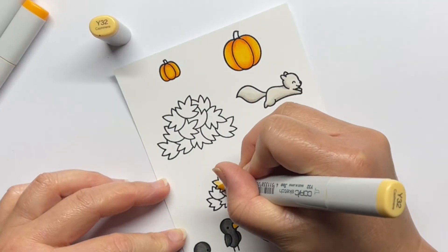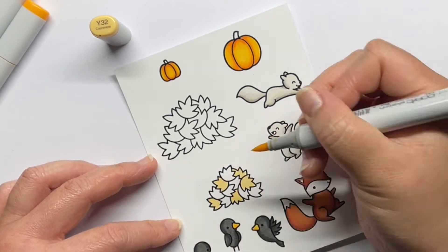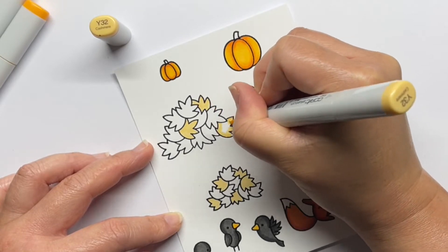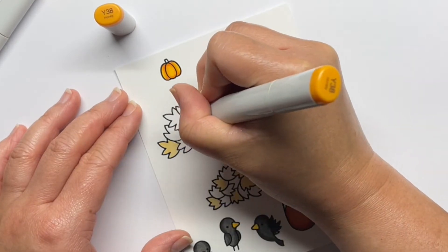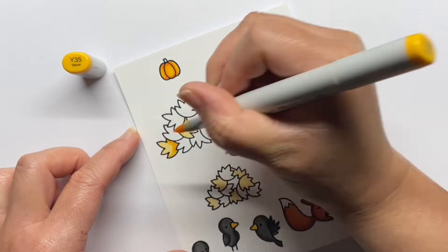For the pumpkins and leaves I used three marker blending groups. My lightest yellow leaves are Y32, Y35 and Y38. My orange leaves are YR18, YR68 and YR16, and my brownish leaves are E18, E09 and YR18.